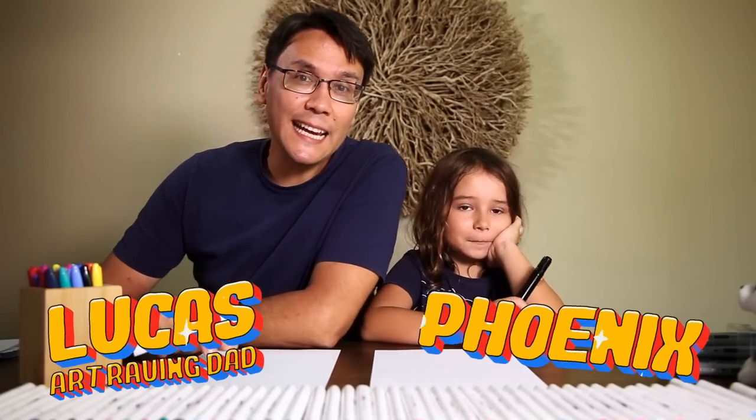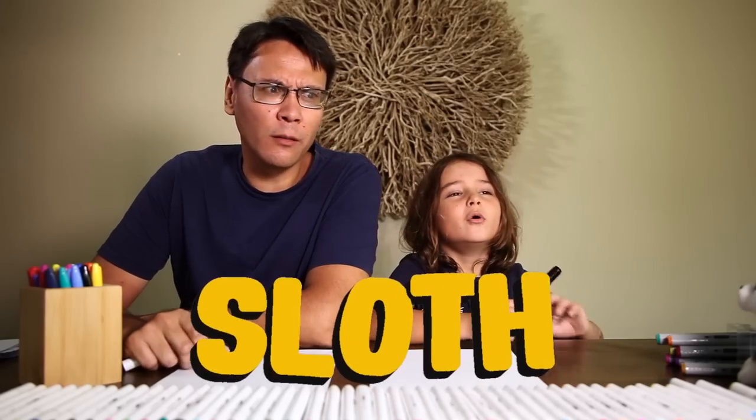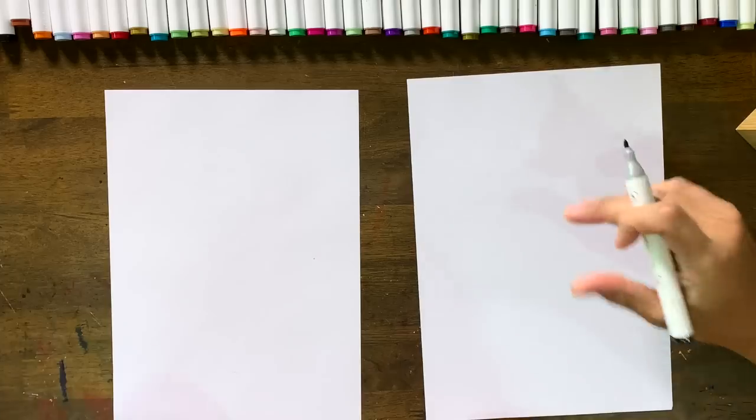Hey guys, my name is Lucas at Raving Dad and this is Phoenix. Today on the show we are going to be drawing a sloth — a sleepy sloth. Okay, let's get to it!